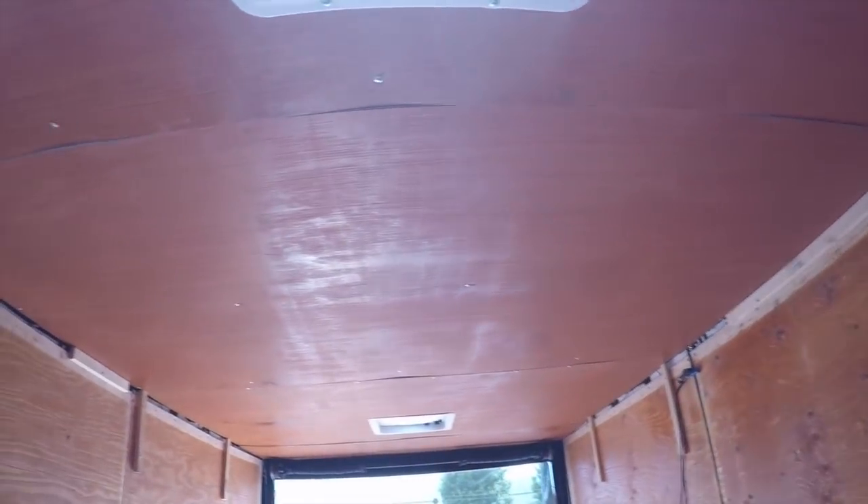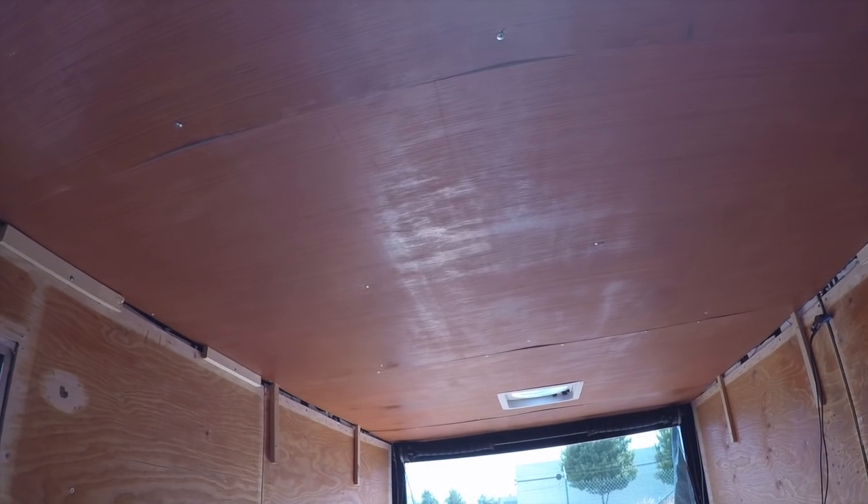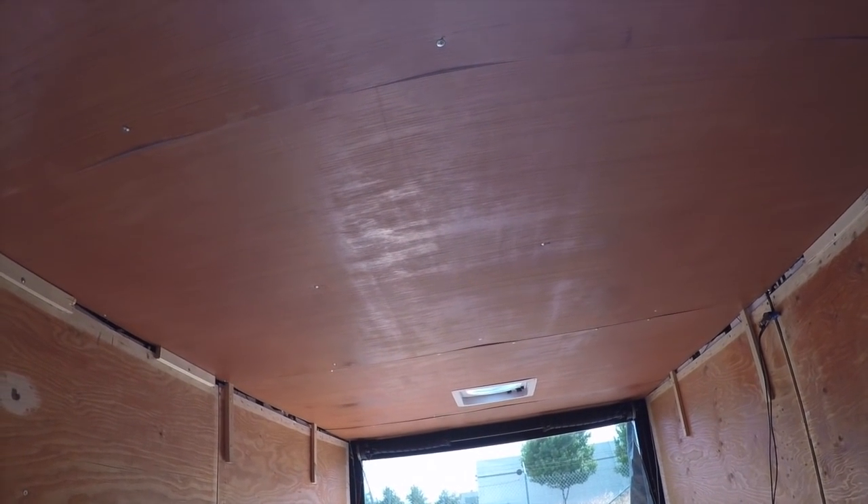It's all in. Everything's in, all cut, fastened in there. Now it's ready for some wiring. Pretty happy — that really looks good, actually.